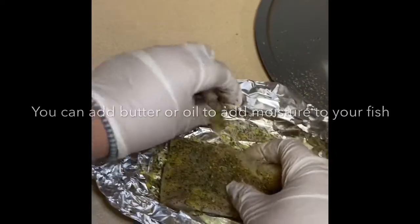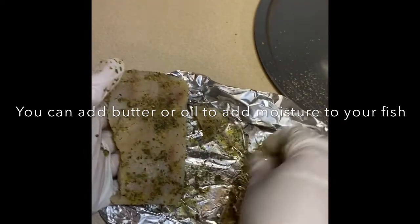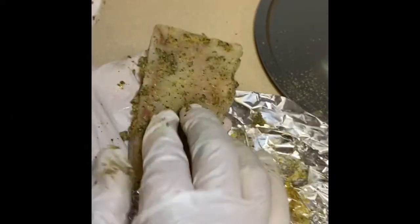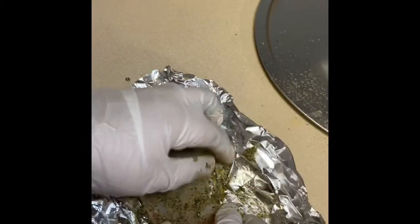Massage your fish with all those seasonings. Use the seasonings that are on there, coat that fish, make sure you massage it. Now I'm going to close it up.